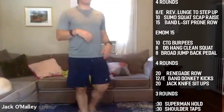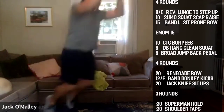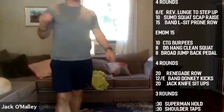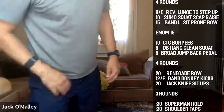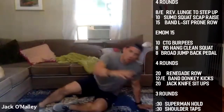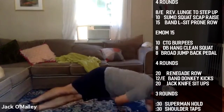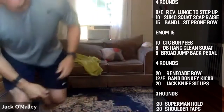The third exercise is 10 broad jumps to back pedals: big explosive jump, throw your hands, land nice and soft, quick back pedal to start, then another. Think out not up — we want distance on that broad jump. For folks with no weights: instead of the hang clean squat, do side plank rotations — open up and reach underneath, 10 per side.